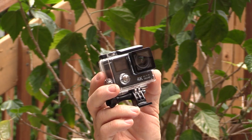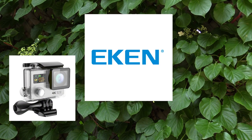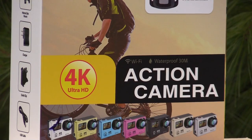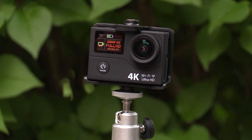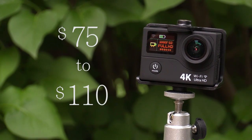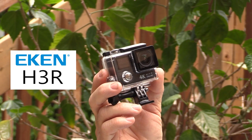This is the Ekin H3R. Ekin is an electronics company based in China — they manufacture action cameras and drones. These cameras are available at a few retail outlets, but the main method of purchasing them is through online stores. I've seen this particular model range in price from a low of about $75 US up to $110 — a real bargain, in my opinion, considering all the great features built into the Ekin H3R.